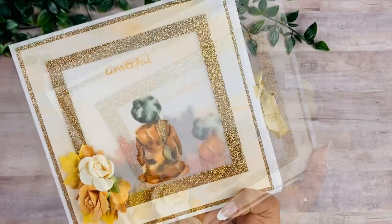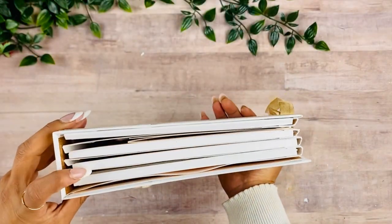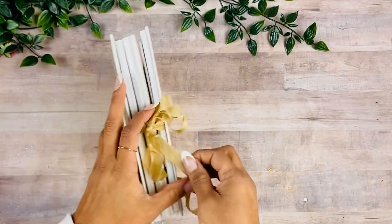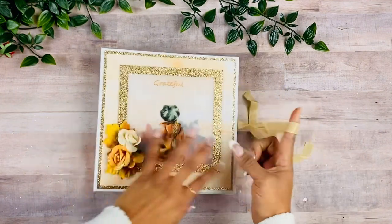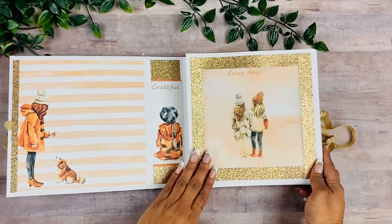This book measures eight by eight and it has a two-inch spine. It is an accordion style book. Let me show you the back as well, and now let's go ahead and open this up.